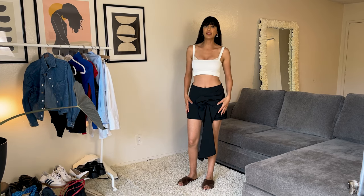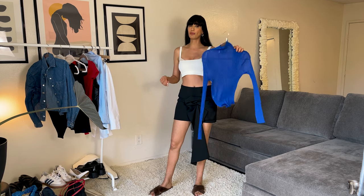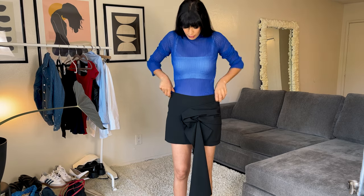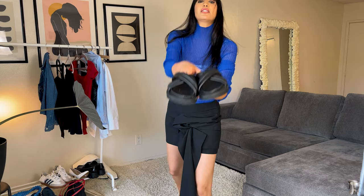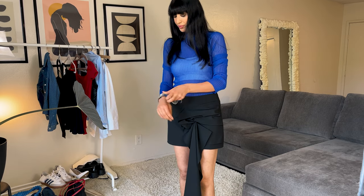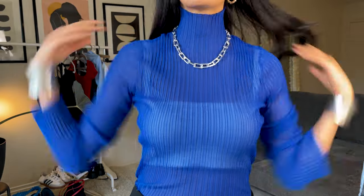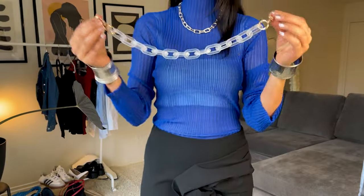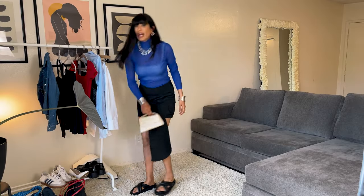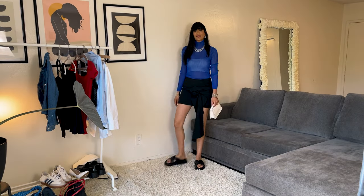Now I'm going to style my mini black skirt with a see-through blue top, and I'm going to wear it over my white crop top. I'm going to wear it with black slippers and style it with two silver accessories — a bracelet and a silver necklace — and I'm going to wear another necklace too, so two necklaces. For the bag I'm going to wear this white purse.